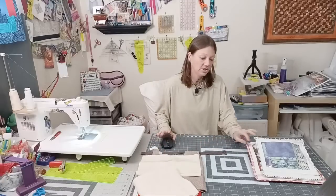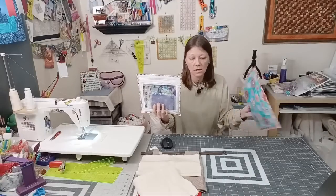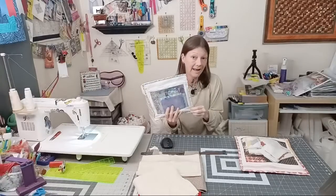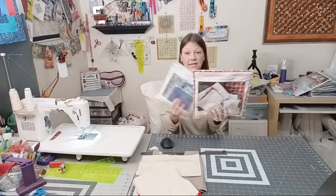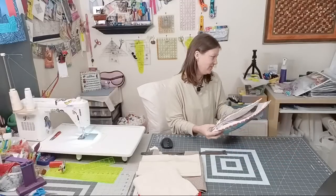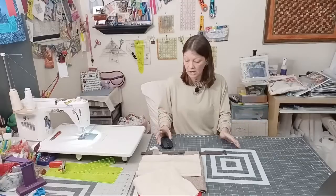Today we're going to make a project bag. If you don't know what a project bag is, it's one of these — it has clear vinyl, some fabric on the front, back, the inside, the sides, and some binding on the outside. I'm not going to do the kind with folded corners on the bottom; I'm just going to do a flat type. Here's a small, here's a medium, and we're going to make the large today — which I don't have an example of because I need to make one right now.